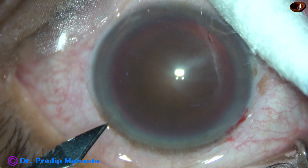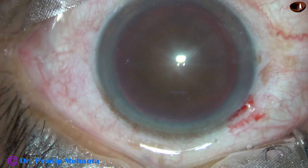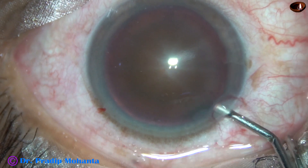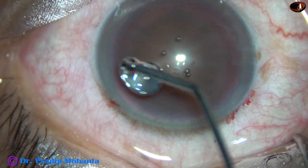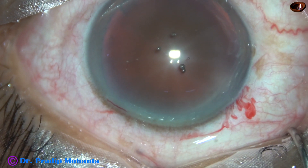The main incision has been made. This is a side port on the left side of the main incision, and in this case I have made only one side port. Viscoelastic substance, 2% HPMC, is used to fill out the anterior chamber. It is applied over the corneal epithelium.